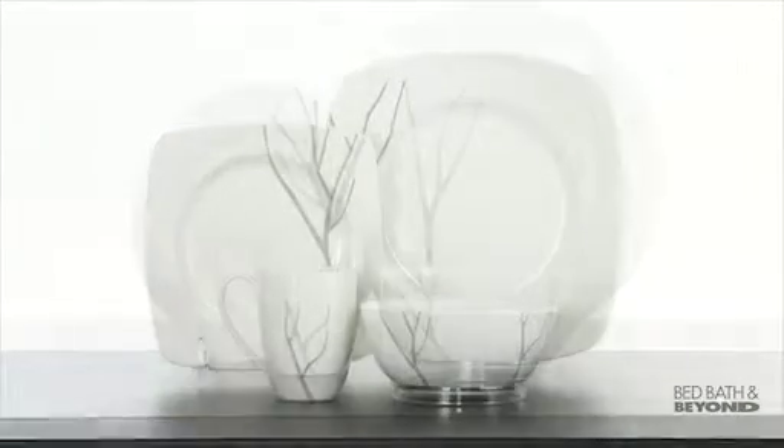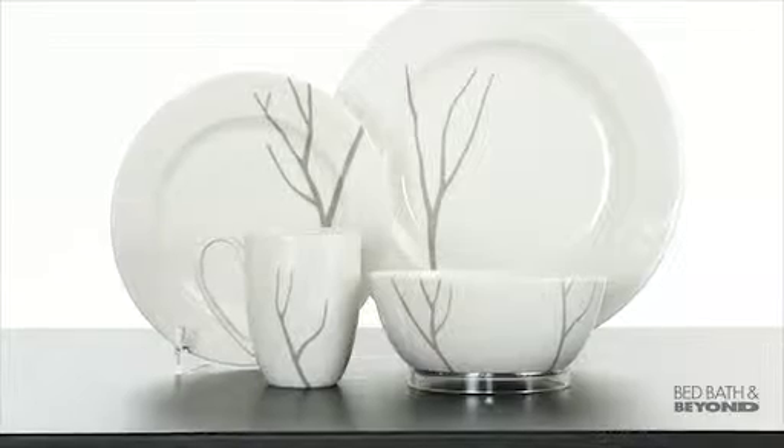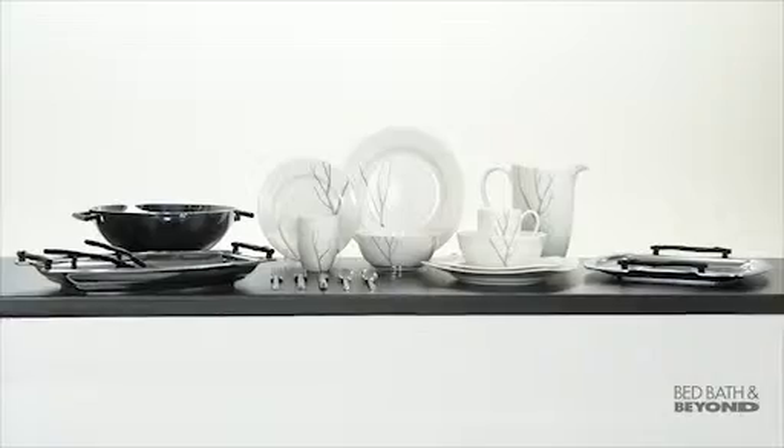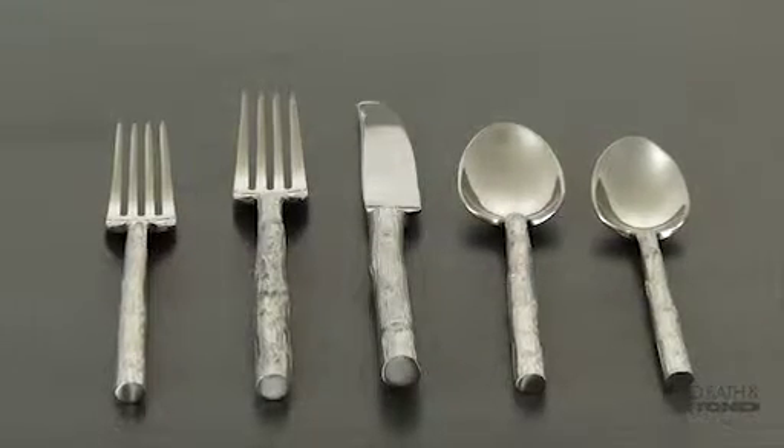The Park City square or round four-piece sets include a dinner plate, salad plate, bowl, and mug. The round setting is also available in a 16-piece place setting. The Park City Collection also offers a five-piece flatware place setting.